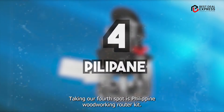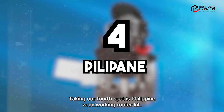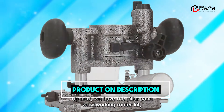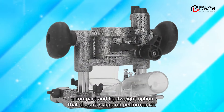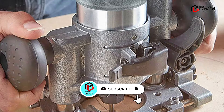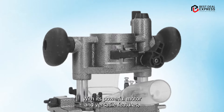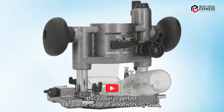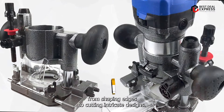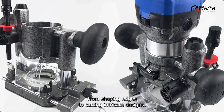Taking our fourth spot is the Pilipane Woodworking Router Kit, a compact and lightweight option that doesn't skimp on performance. With its powerful motor and versatile features, this router is perfect for a wide range of woodworking tasks, from shaping edges to cutting intricate designs.